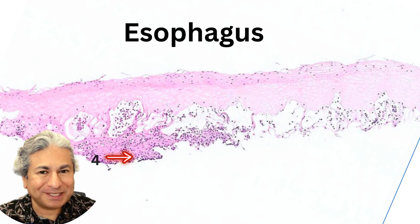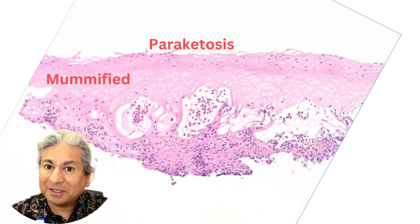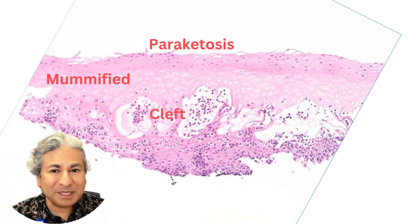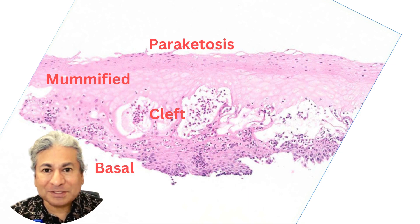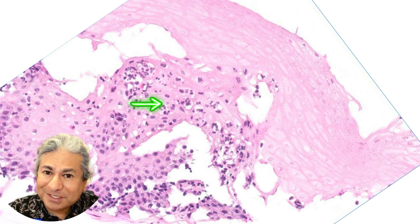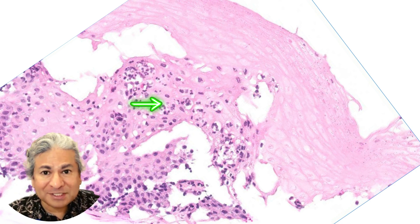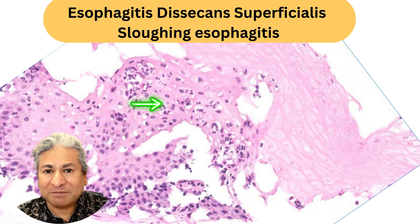So four layers: the perikaratotic layer, the dead or mummified layer, the third layer is the cleft, and the fourth layer is the basal cell layer. There are a few neutrophils in and around that cleft. The diagnosis is esophagitis desiccans superficialis, or sloughing esophagitis.